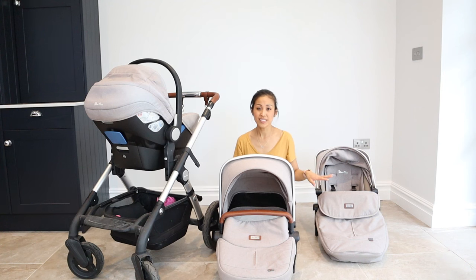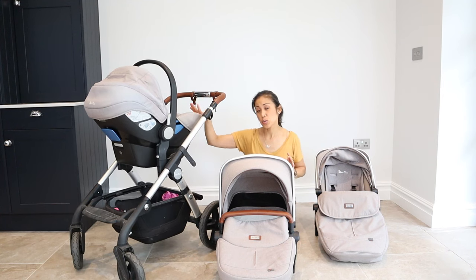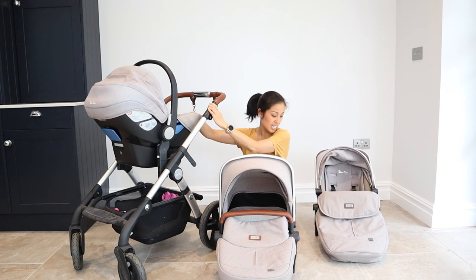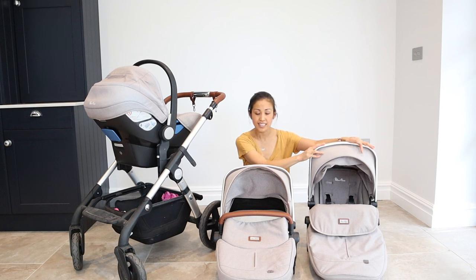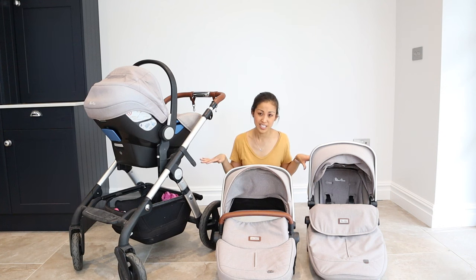We have used all the components that come with this travel system. Here you can see we have the car seat, which also comes with the isobase which is usually docked in the car — that's really handy. You've got the chassis, the car seat, the bassinet, and the seat unit. I'll go through all the good points, the bad points, and the niggly things I've encountered using this travel system on a daily basis.